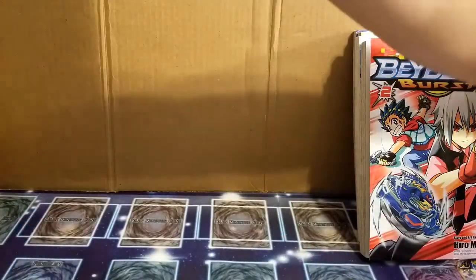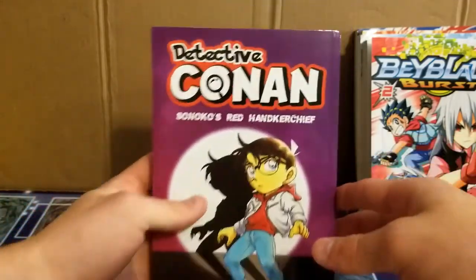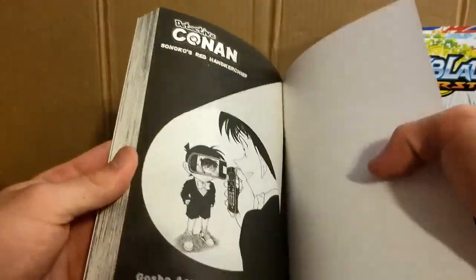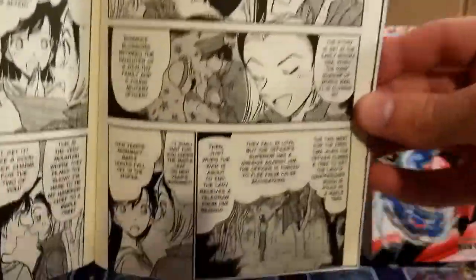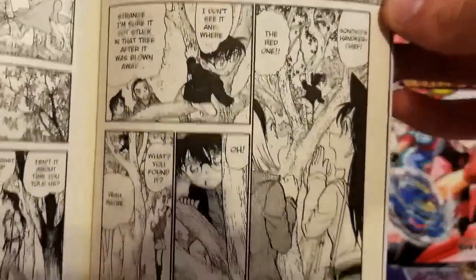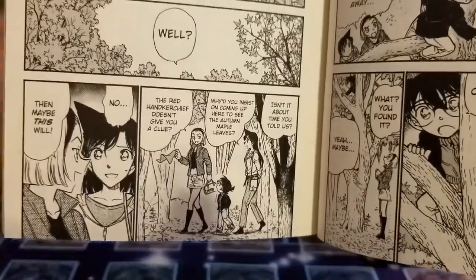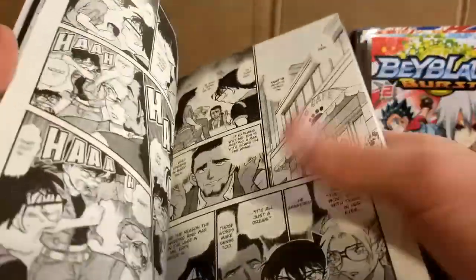Yeah, each book comes individually wrapped, which is really nice. And actually, this one and one of the Buddyfight ones was actually double wrapped — like it had this plastic wrapping on it, and then it had like a shipping bag over it. So if you guys have the Viz translation, let's go to the first page — if you guys wanna compare what it says, go ahead and do that and test the quality. Maybe they just share a translation with Viz. I can't get over how nice these pages feel — like, dang.